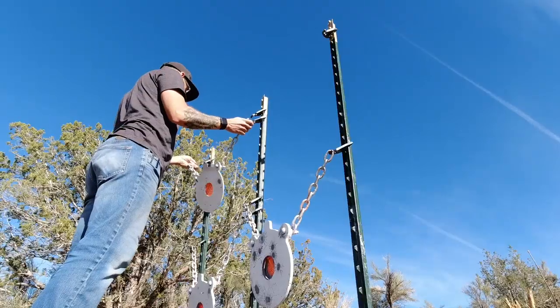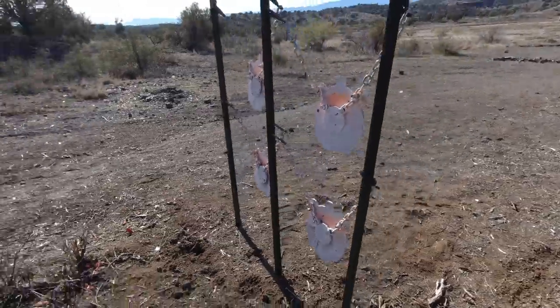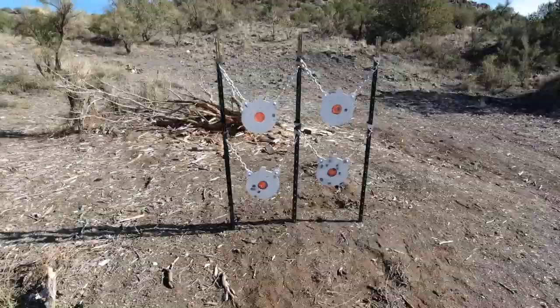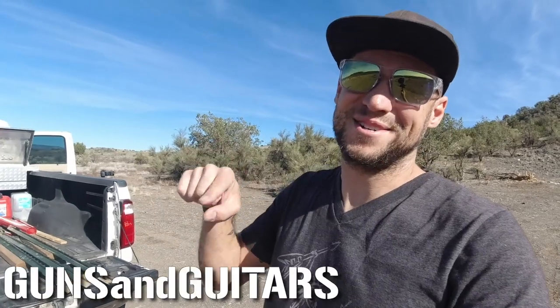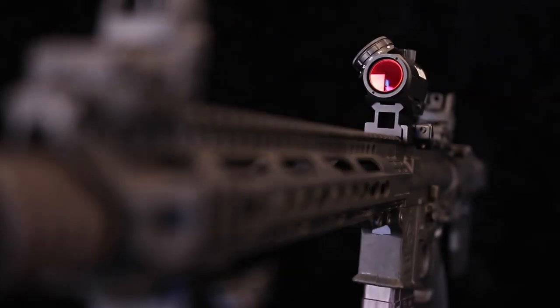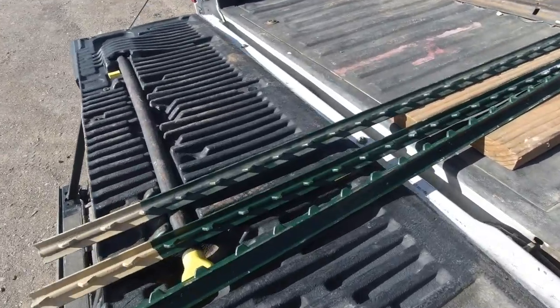I'm definitely really excited today because I get to show you this new setup that is hands down the best value — super budget friendly, sets up in seconds, super sturdy and convenient, and packs up really nice and easily. I'm Dan, this is Guns and Guitars, let's get started.